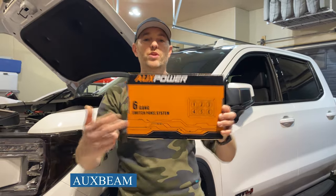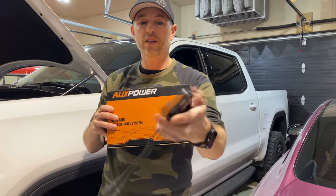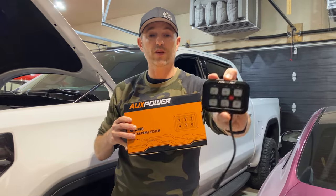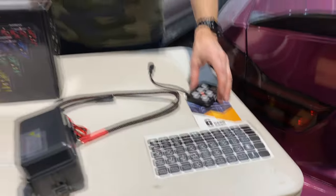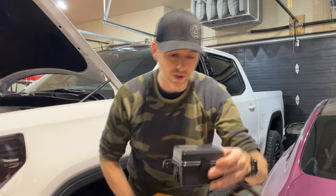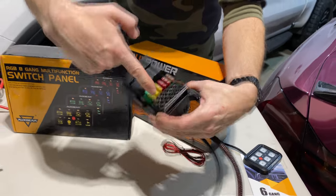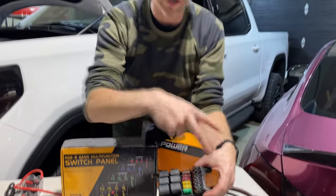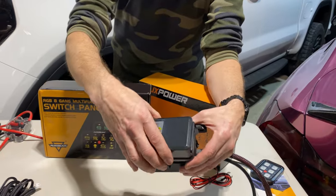I have a bit of a funny story. I originally ordered this six-gang panel switch system that gives you this control box here. Very well made, it's light aluminum, it's illuminated — this one's blue — and it's available in other colors. You have customizable stickers you can put in front to suit your needs for whatever you're going to be controlling. It comes with a switch box for the engine compartment with connections for six items, all fused five to thirty amps, sixty amps in total. All your relays are built in, so you don't have to worry about adding relays for the items you're hooking up.